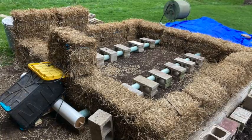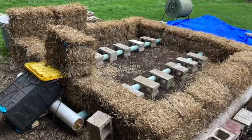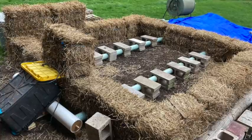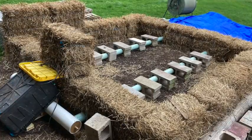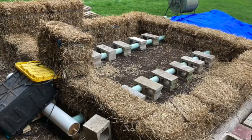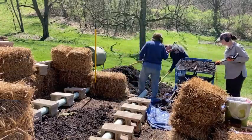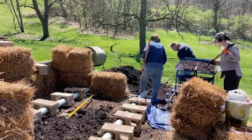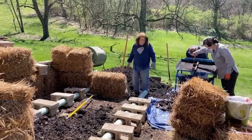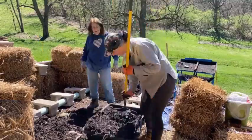Here you can see the final assembly. I got the blower covered up to protect it from rain and drip. In that top right hand corner you can see finished compost — I was trying desperately to keep it from getting too wet, but ultimately it was a wet spring.